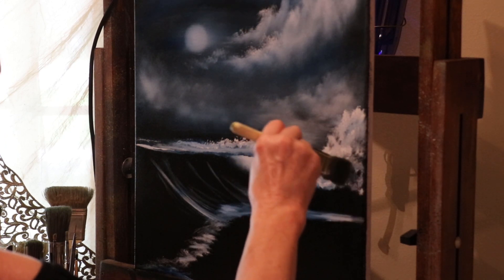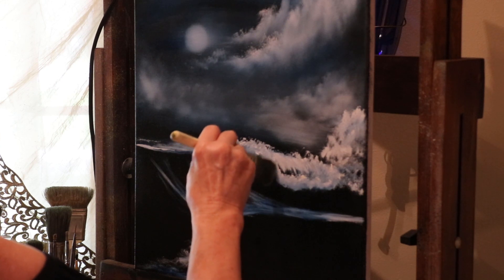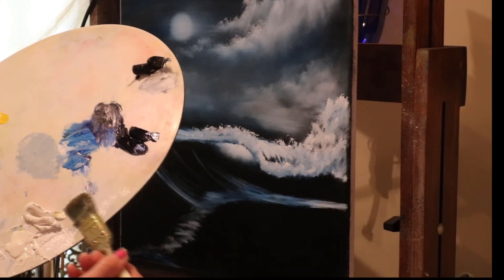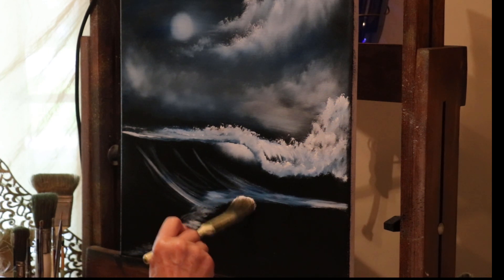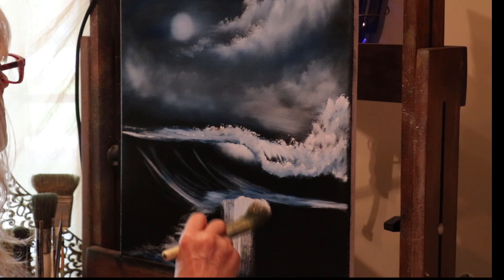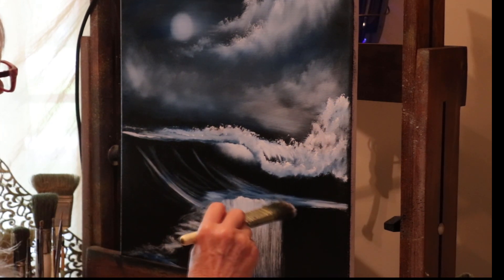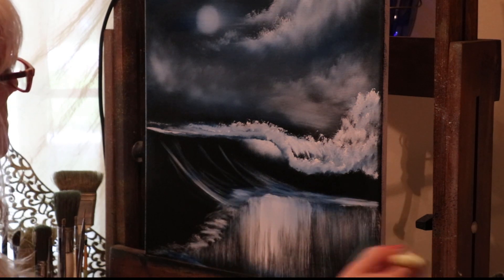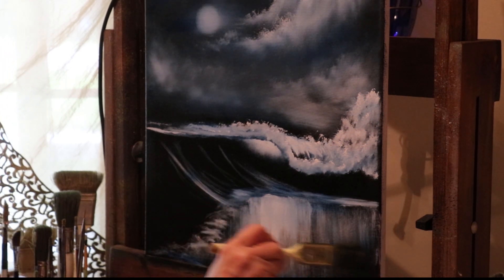Now I'm taking a little blender brush, gently doing circular motions to soften some of those bottom edges. Going into that blue line we made and softening that up very lightly — blend it out. Now back into the titanium white, I'm going to put in the reflection from the moon, pulling down. Just push and pull, lifting up as you go down. Then just pull a little bit over there to the shore. Take a clean brush and brush across very lightly just to blend it a little, and then the other way.